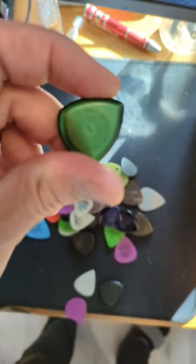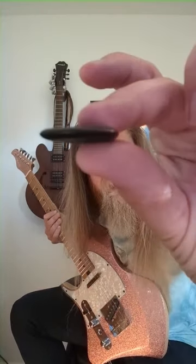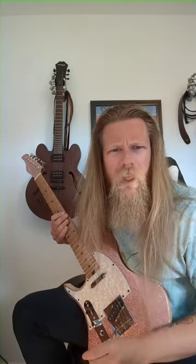It's 420 and we have the 420 Flow by Jim Dunlop — it's a 4.2 millimeter pick, this is a thick boy and I absolutely love it. This is like a regular 1.14 millimeter pick — quite a difference in size there, and you would think how the heck do you play with that thing.